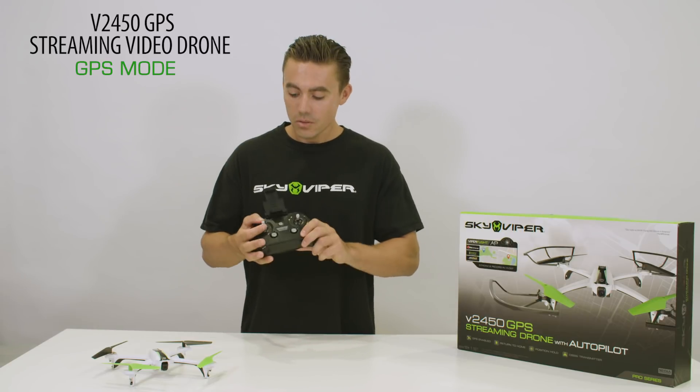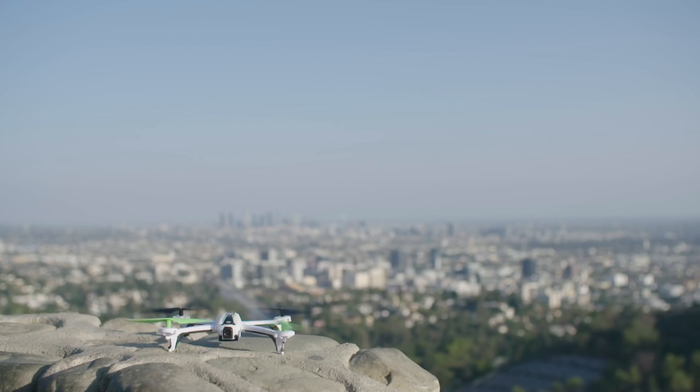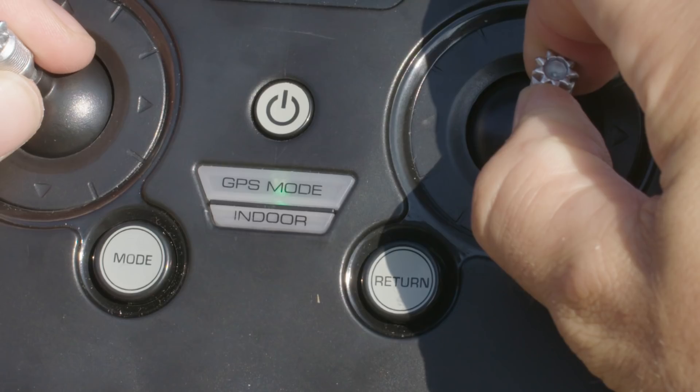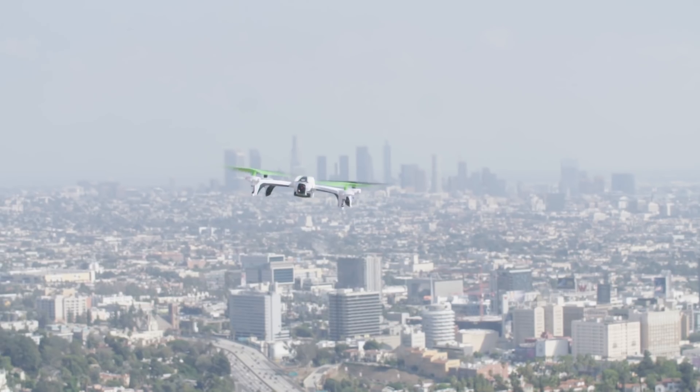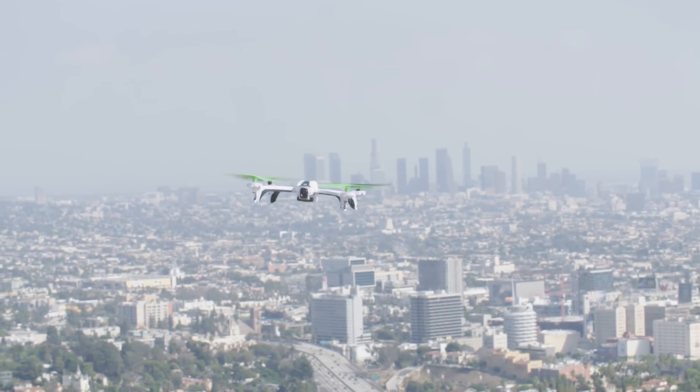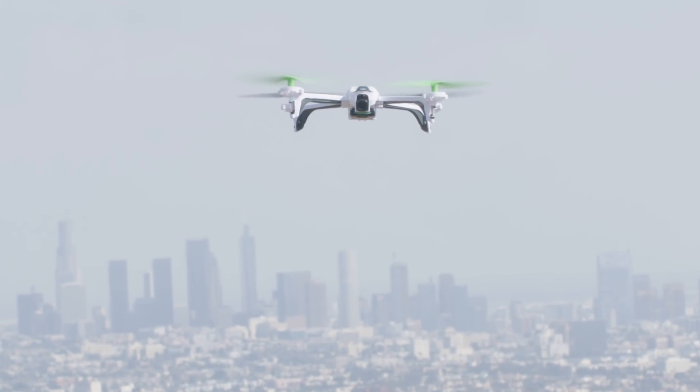When GPS lock is achieved, raise the left throttle stick up and the drone will lift up into the air. The beauty of GPS mode is that it allows you to fly the drone without the worry of it flying away from you. If you have a good GPS lock, the drone will hold its position and altitude even in a light wind.